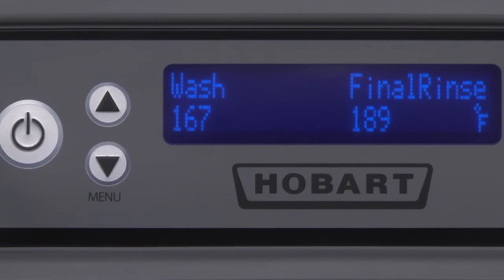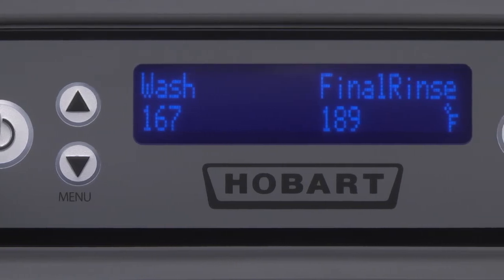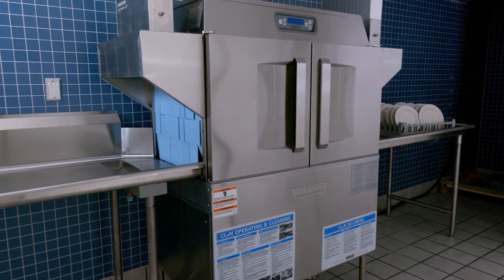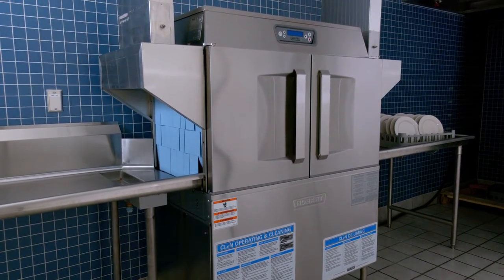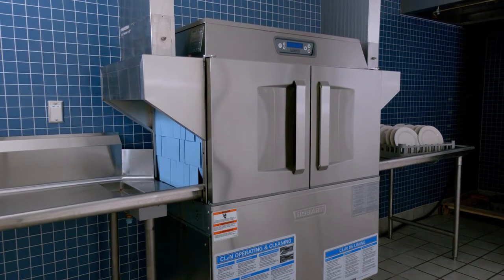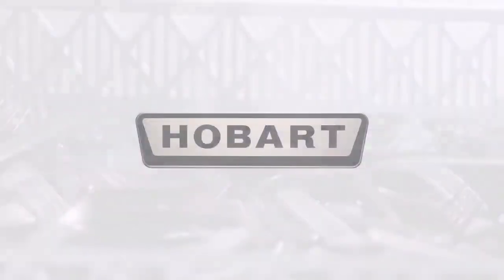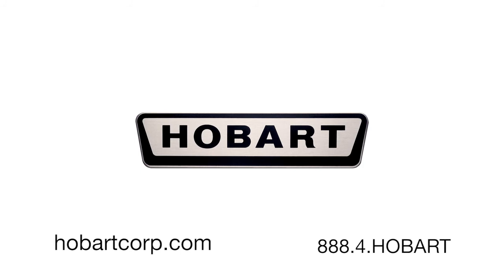If the tank is accidentally drained before turning off the power switch, the float-controlled low-water protector switch will automatically stop the tank heat. When the proper water level is returned, the tank heat will automatically restart. Do not use low-water protection as a power on-off switch. Press the power key on the keypad to turn the machine off when not in use. Contact your local Hobart office for any adjustments or repairs needed on this equipment. This concludes operation of the Hobart CLEN.